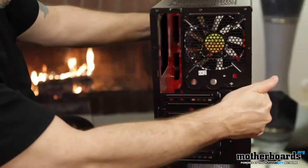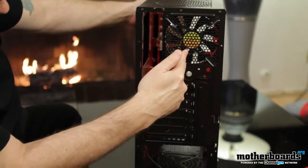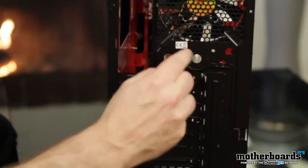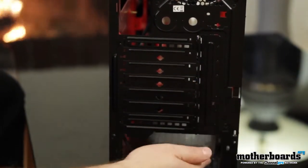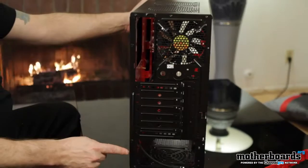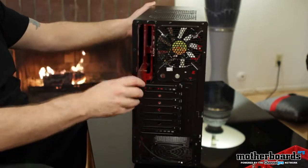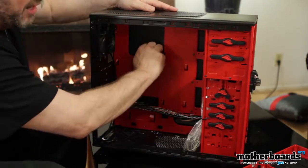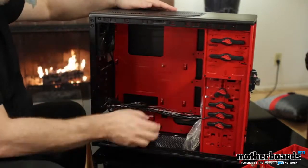Switching around to the back — you do have one fan already installed here, another 120x120x25mm fan. There's your I/O area. They have holes here for liquid cooling that could pop out, but I don't really think in a $50 case you're going to be doing liquid cooling. The power supply mounts cleanly on the bottom. The other side panel is not tool-less — it actually requires a screwdriver to take off. Cable management looks like it won't be too bad; on the back side there is room for limited cable management.